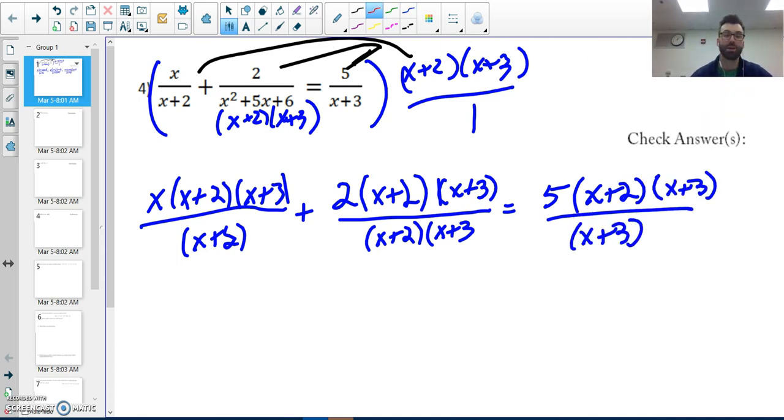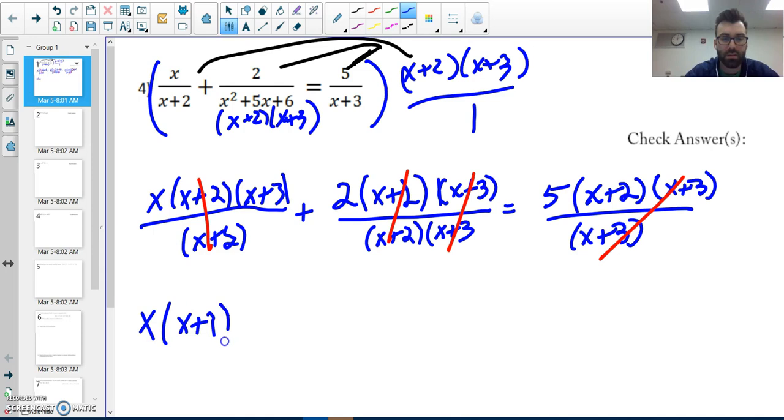You may do a step in your head, but as you see here, the x plus twos cancel out, and the x plus threes cancel out. So all I have left over on my first term is x times x plus three, plus two — everything canceled out there — so all that's left is two, equals, and then five and x plus two.